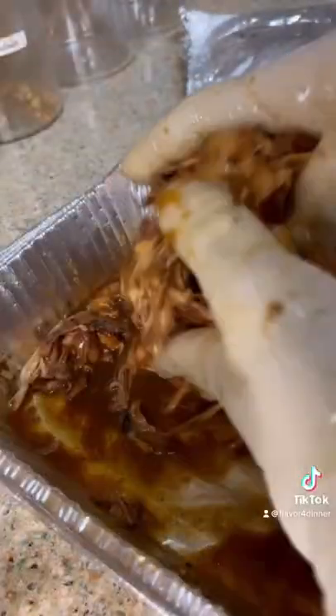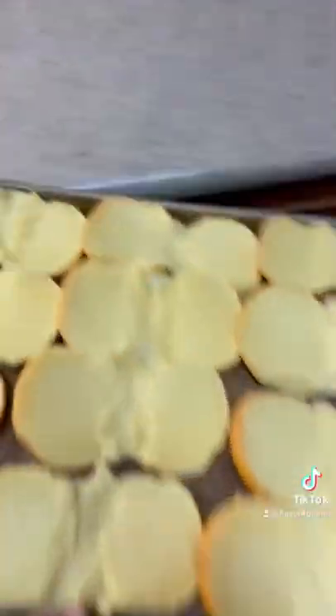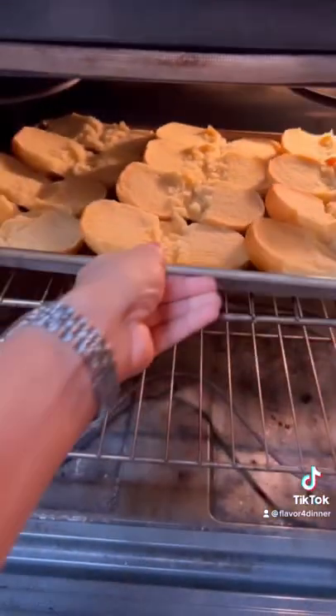Now it's time for the best tools in the kitchen again — let's get it shredded up and coated in all them juices. Oh yeah! Now let's get going on our buns — you already know what buns I'm using, so stop playing with me. Get on the sheet tray, pop it in the oven.